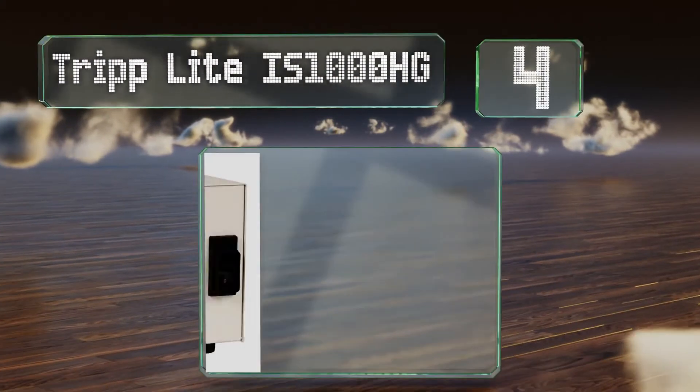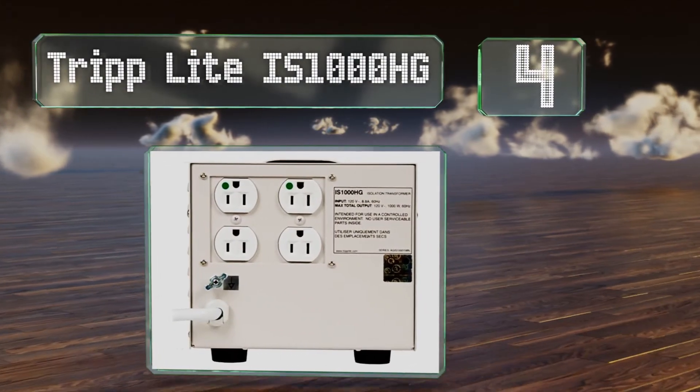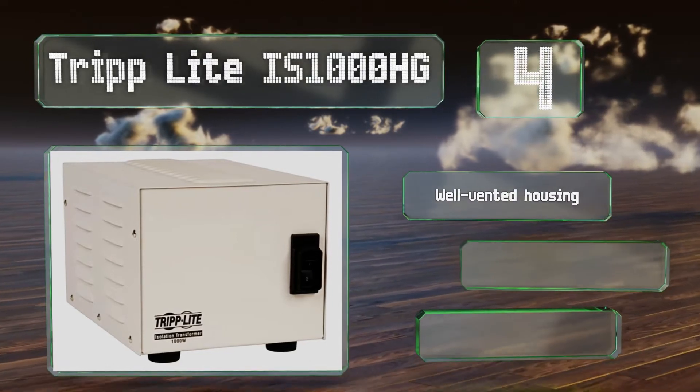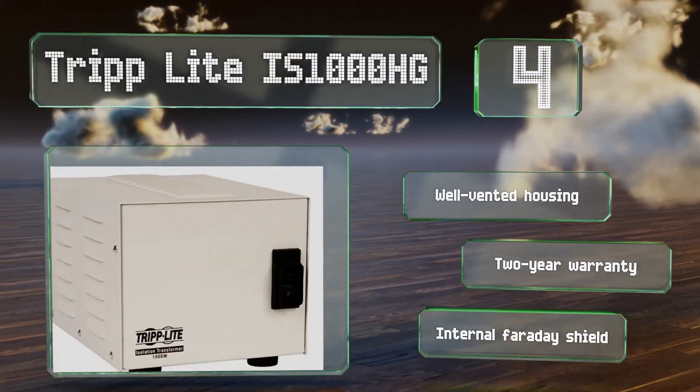At number 4. The Tripp Lite IS1000HG offers effective noise filtering and surge suppression, making it a good choice for all kinds of professional setups. Its lighted power switch lets you know it's working. It comes in a well-vented housing with a 2-year warranty and an internal Faraday shield.